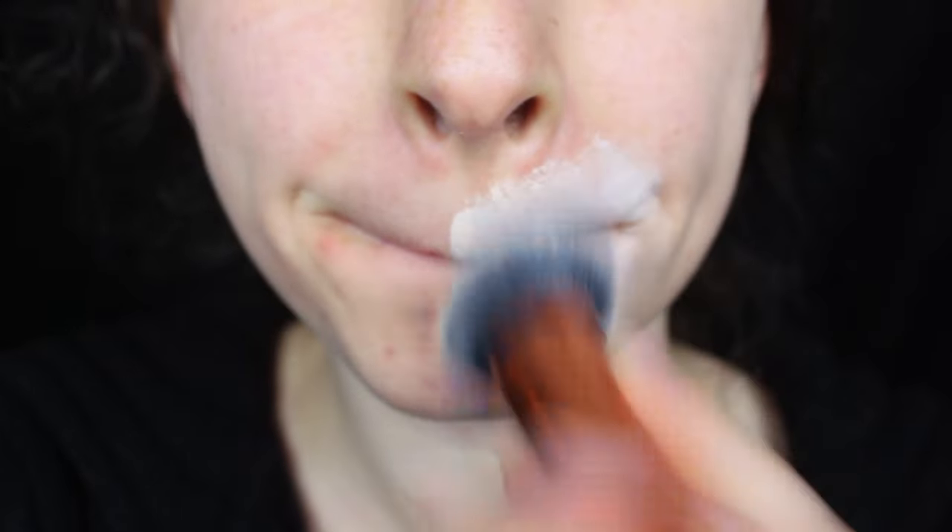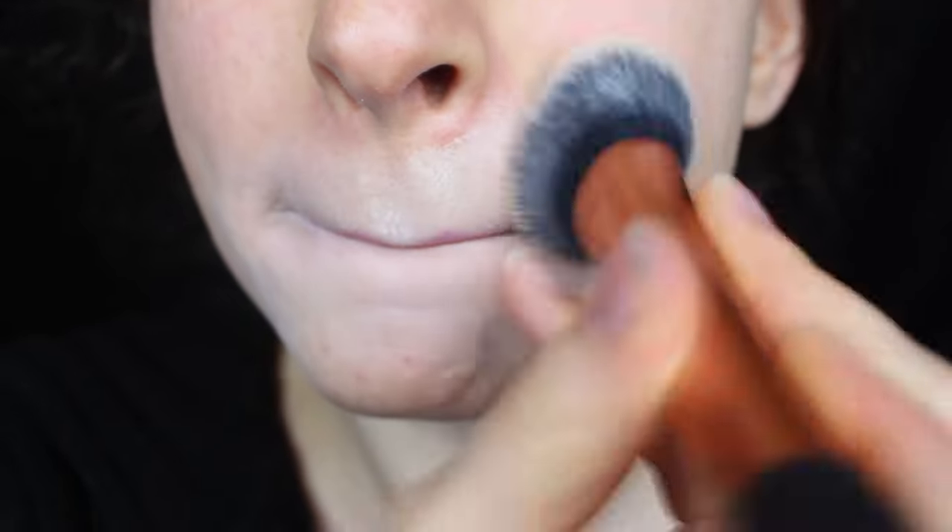I like to do my foundation first. I find that using a full coverage foundation makes things a lot easier for me later on — that way I don't have to go back and clean up things with concealer.